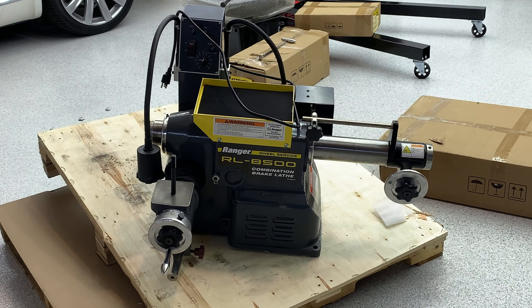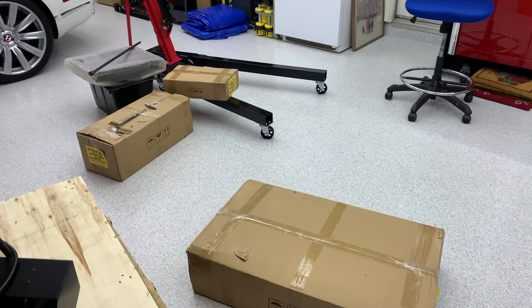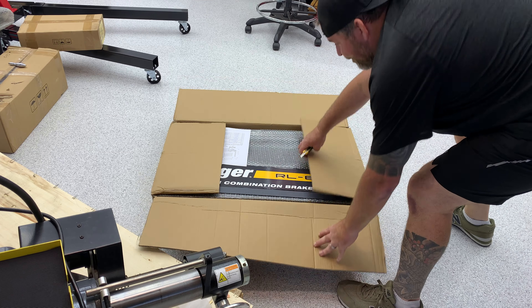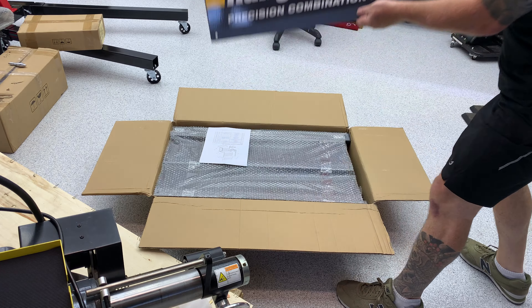So there we have it — the RL8500 by Ranger. And the boxes. Got the workbench.